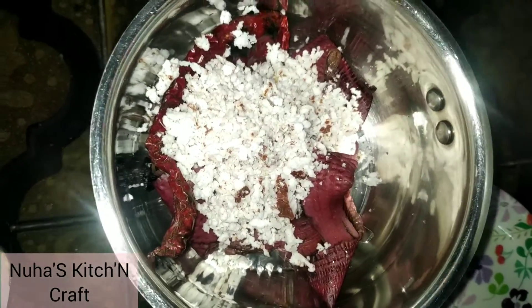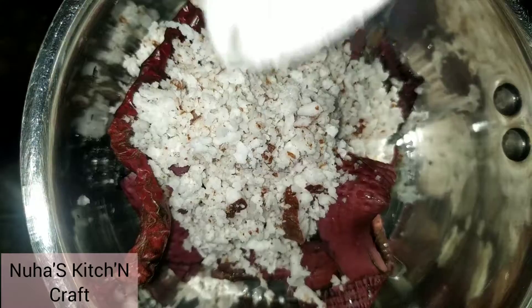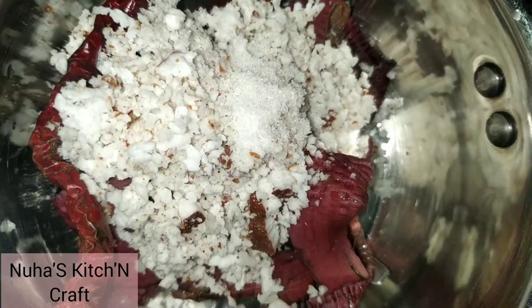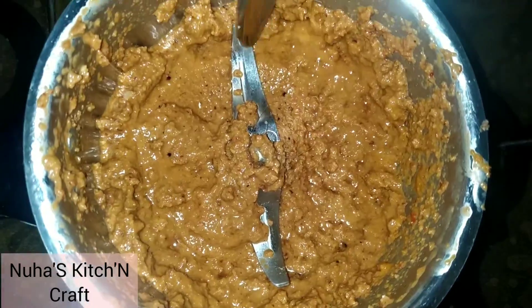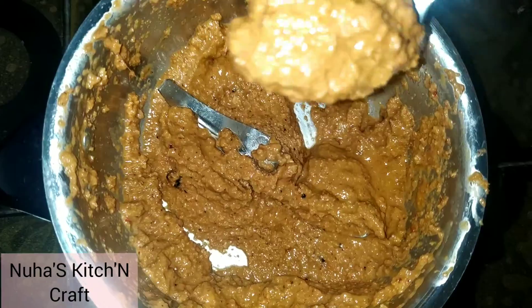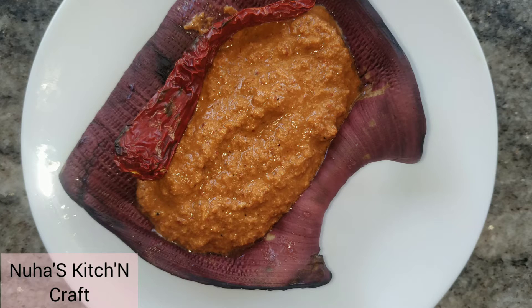It doesn't taste like this flavor. I will try it in a little bit. This is a little bit more. This is a natural and healthy food. If you try to do this, please watch this video.